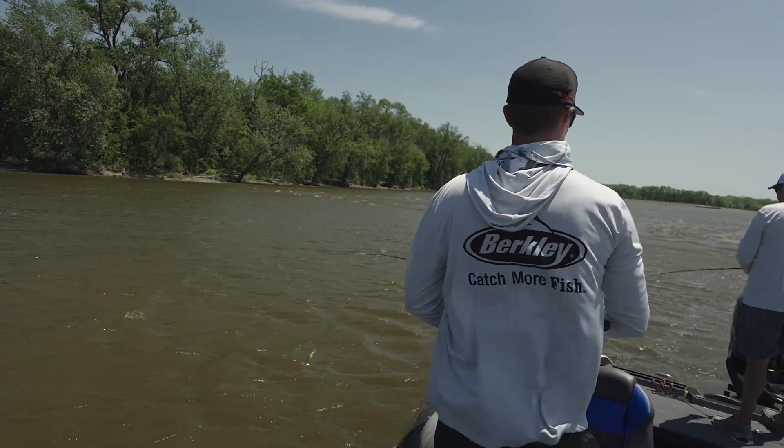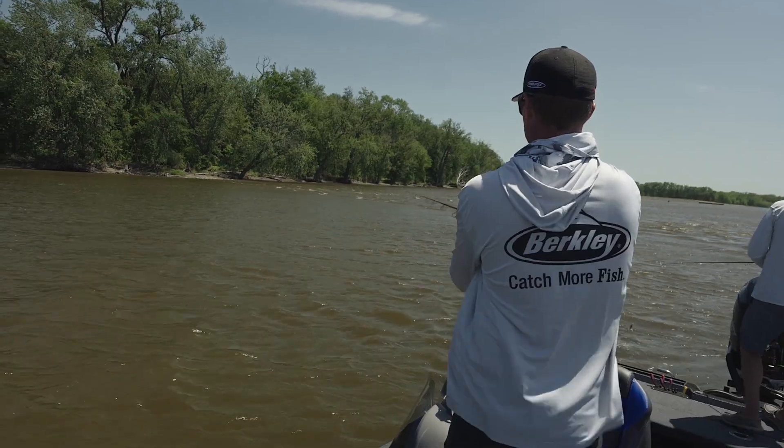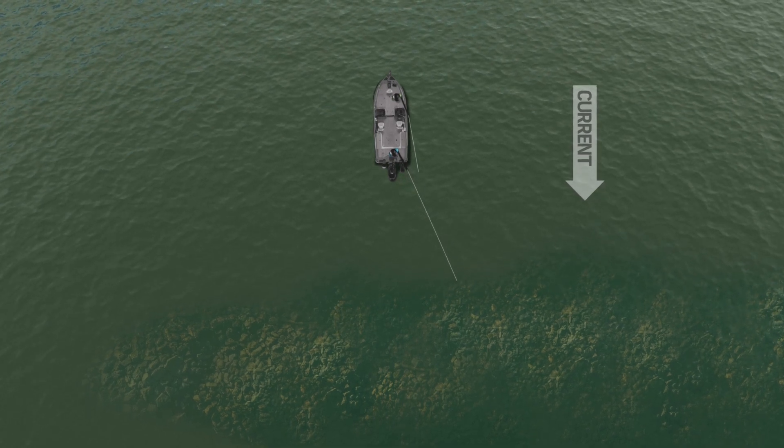When it comes to fishing wing dams like we are today, I really want to keep in mind the angles that I'm casting. What I want to do is cast no more than 90 degrees up-current, 90 to a 45 degree angle down-current.